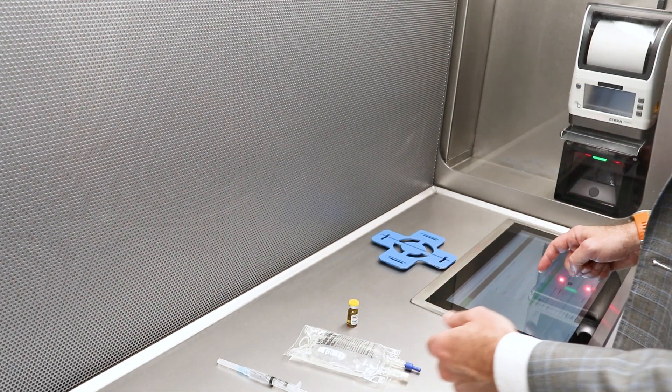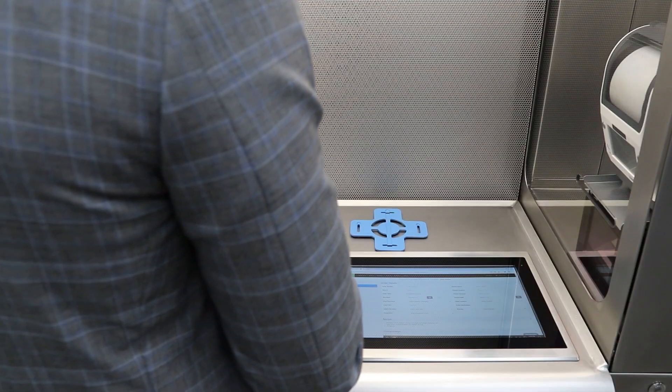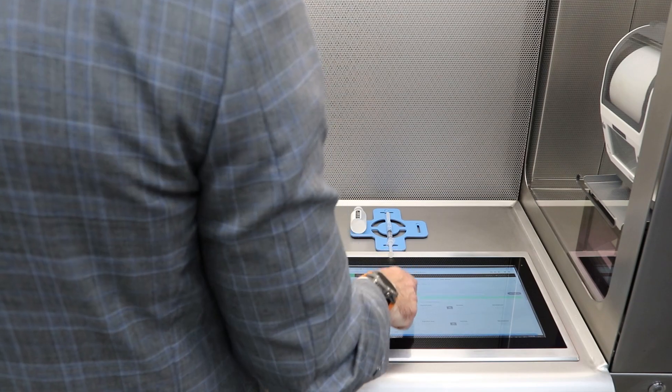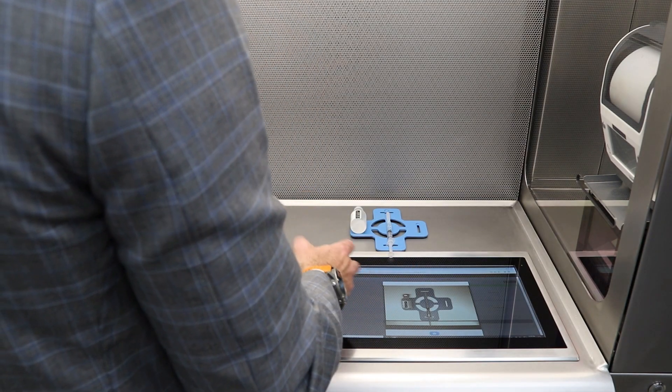Once I've validated my components, I'm going to actually withdraw my syringe here. Now I can actually launch my camera to take a picture of that syringe, and I can actually document any photos that I want to.